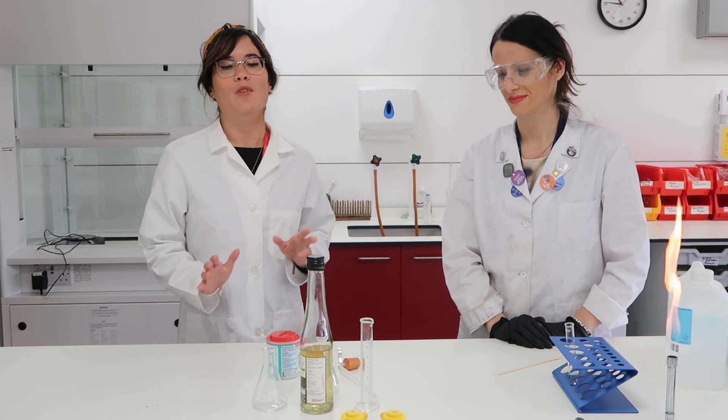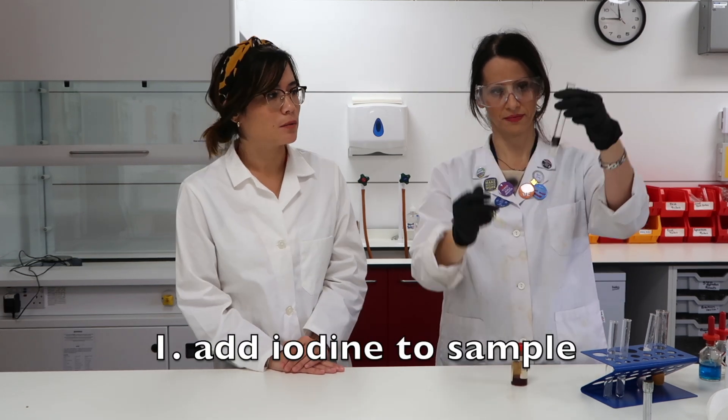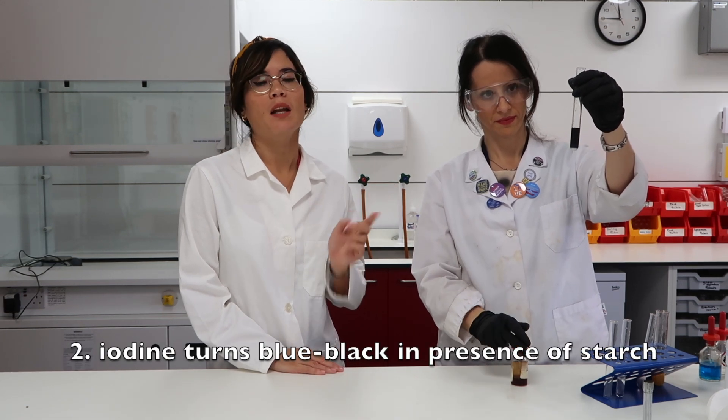I'm super excited because we're bringing Science with Hazel to the laboratory. In today's video, Amelia and I are going to show you how to test for starch. It's a fairly straightforward test — you simply need to use iodine, and you're going to place a few drops of iodine onto your sample. You'll see this very characteristic blue-black color in the presence of starch.